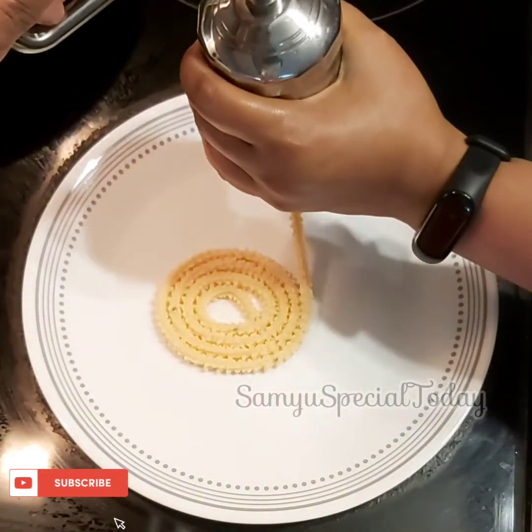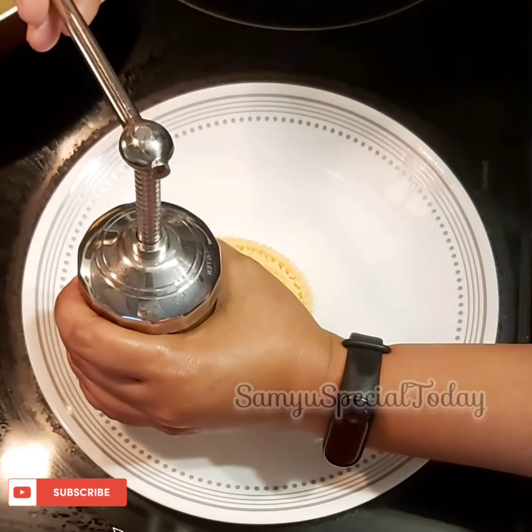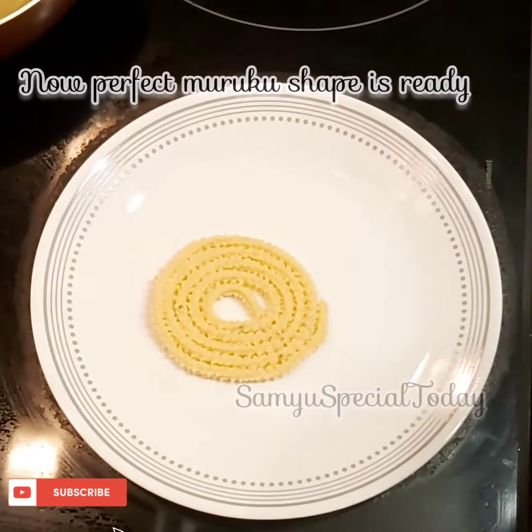Let's check the shape of the plate — the shape is correct. If you add water to the plate, you can add water to the plate.